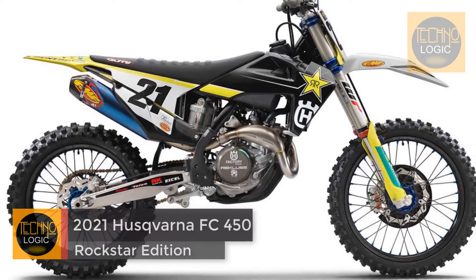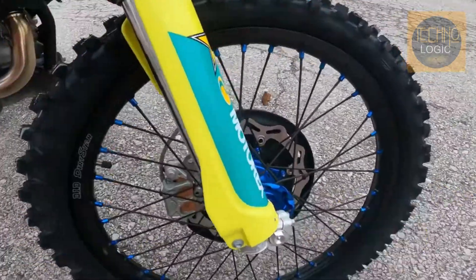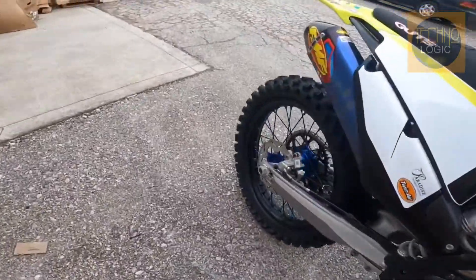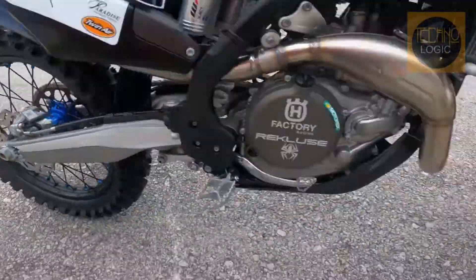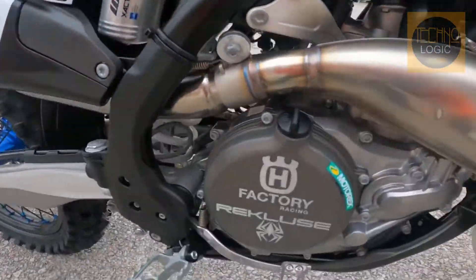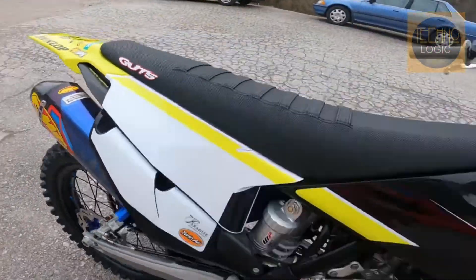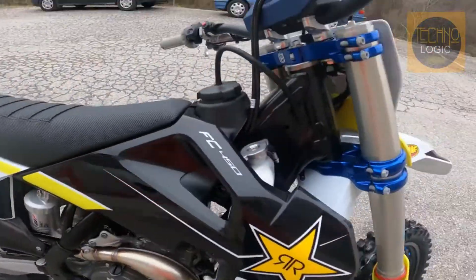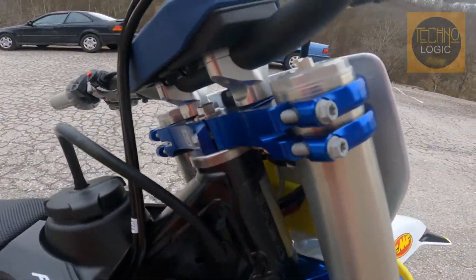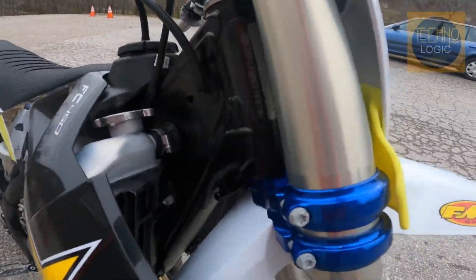Husqvarna Motorcycles has unveiled the 2021 Husqvarna FC 450 Rockstar Edition. The 2021 FC 450 Rockstar Edition features several items the standard FC 450 does not include: a FMF Racing Factory 4.1 Silencer, Guts Factory High Grip Seat Cover, Recluse Clutch Cover, Factory Wheel Set, Pro Taper Handlebars, and Factory CNC Machined Triple Clamps with Adjustable Offset.